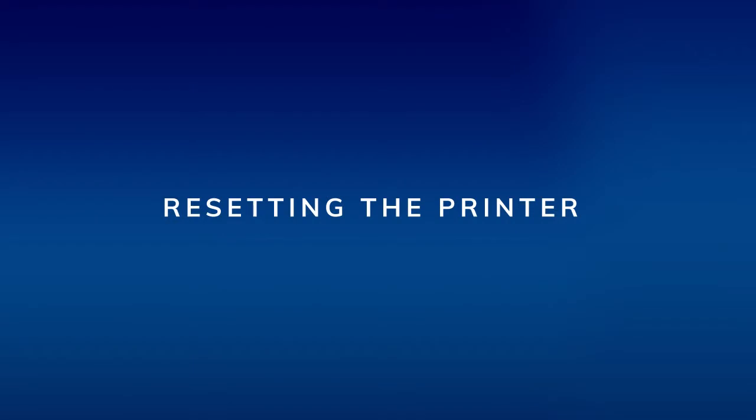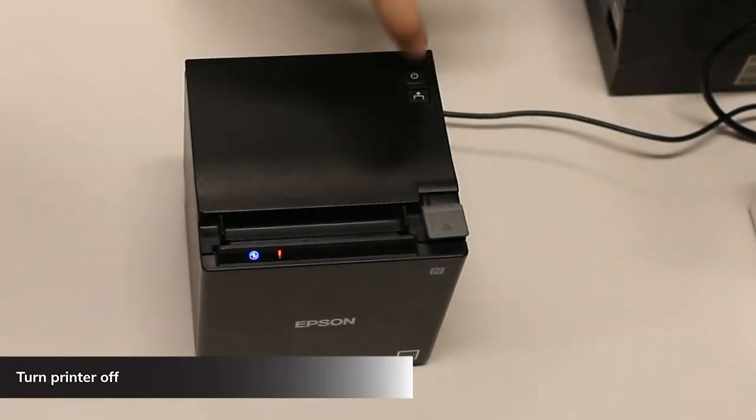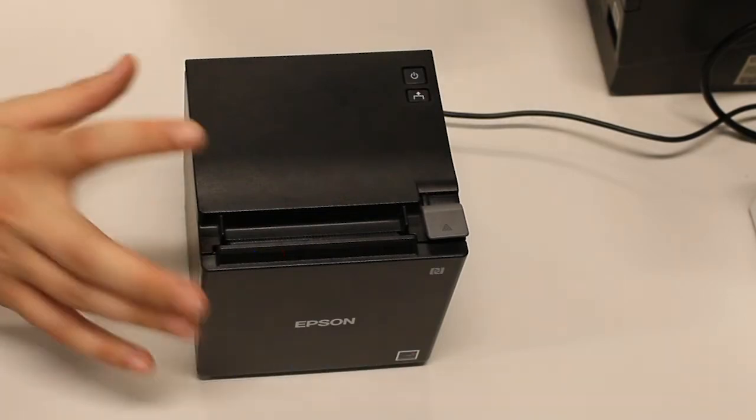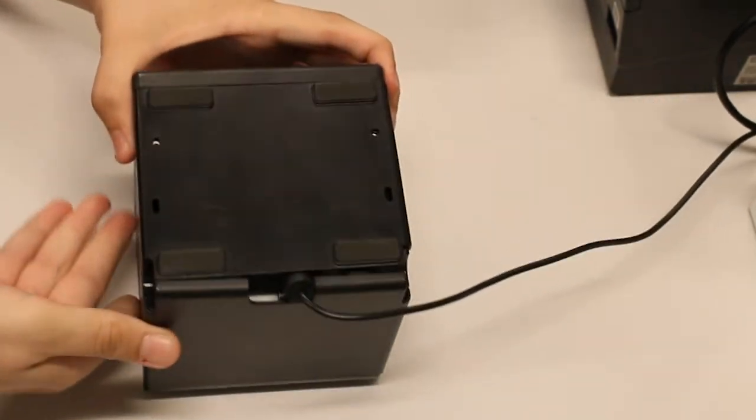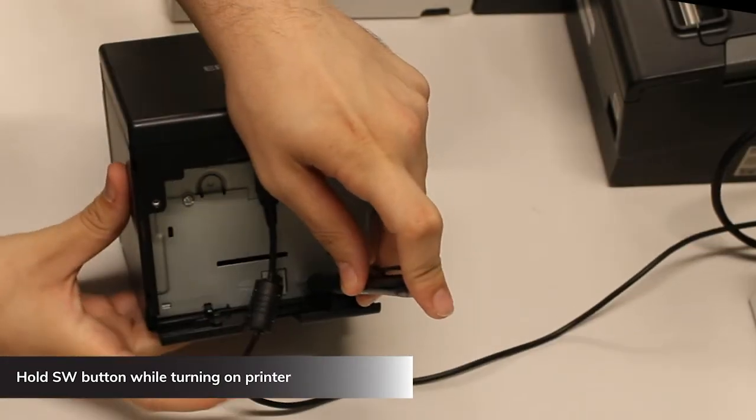If the error LED comes back, you may need to have the printer serviced — contact Rescue support for options. Resetting the printer can also help when you get an error, and resetting is used to unpair the printer from another device over Bluetooth.